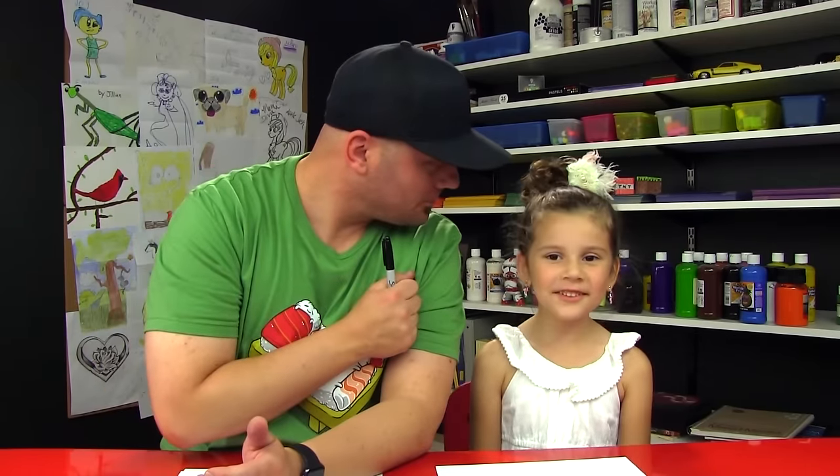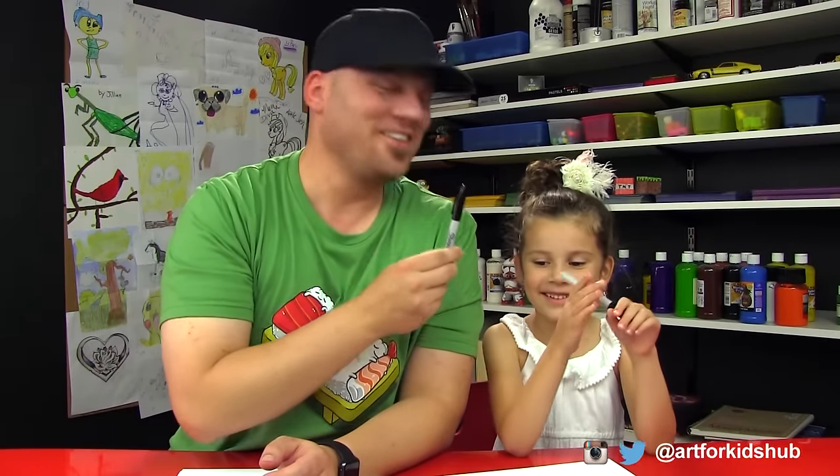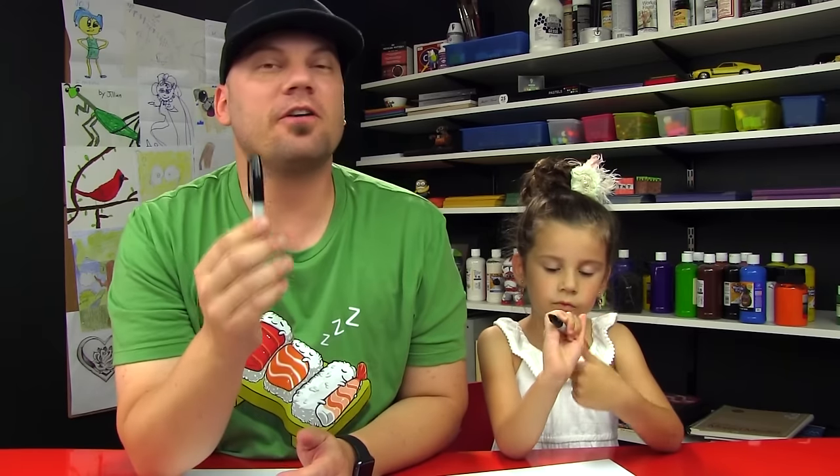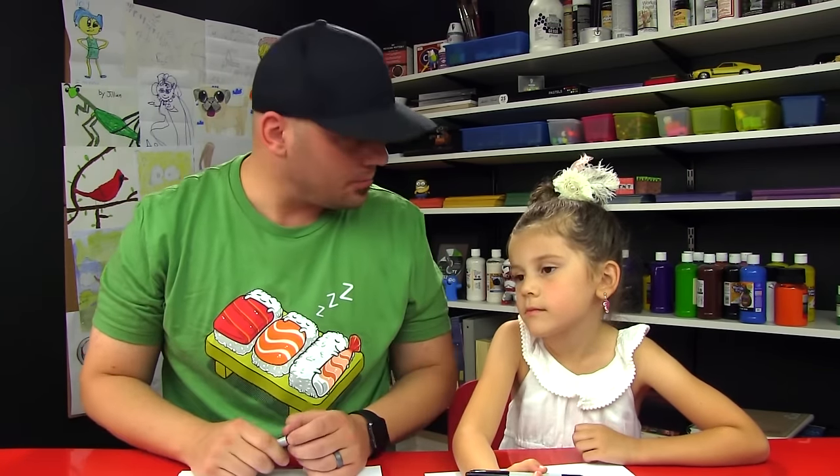Are we going to draw another cute girl today? Who are we going to draw this time? A cartoon cheerleader! Alright, sweetie pie, you got your marker! We hope you guys are going to follow along with us. You have something to draw with and some paper in front of you. You don't have to use a marker — you can use a pencil or a crayon. We're using regular printer paper, nothing special.